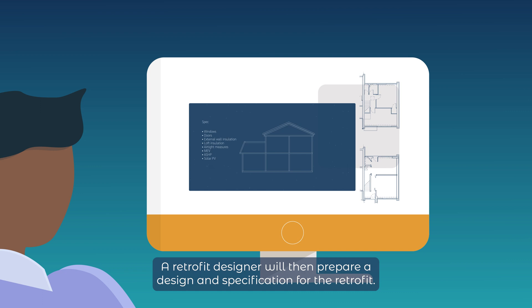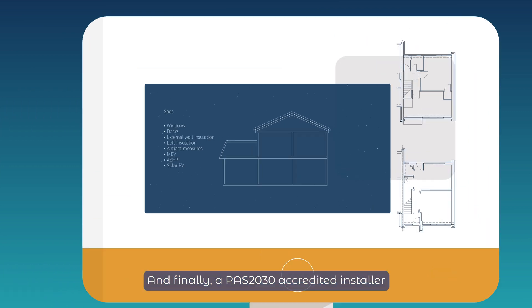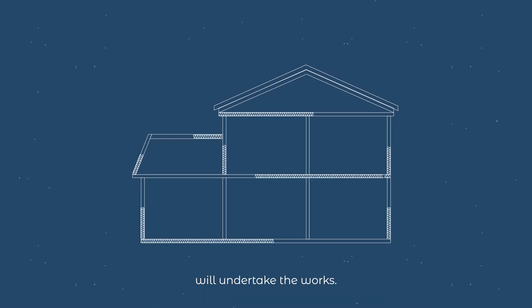A retrofit designer will then prepare a design and specification for the retrofit, and finally a PAS2030 accredited installer will undertake the works.